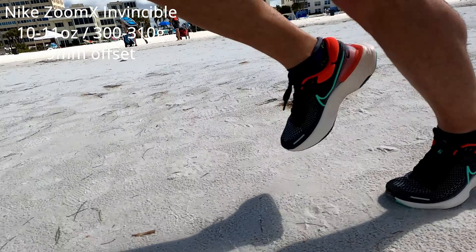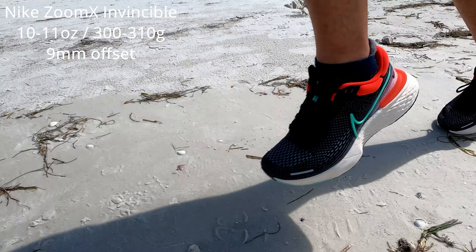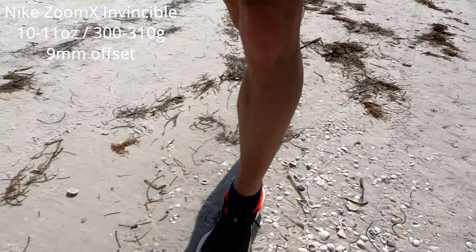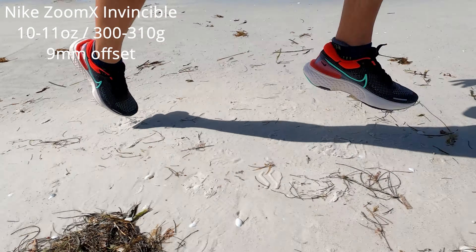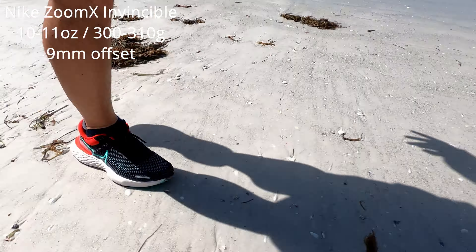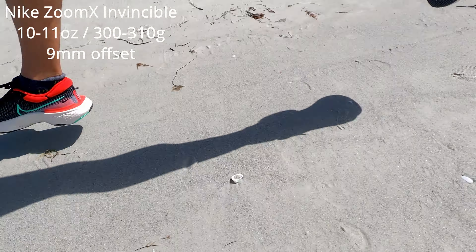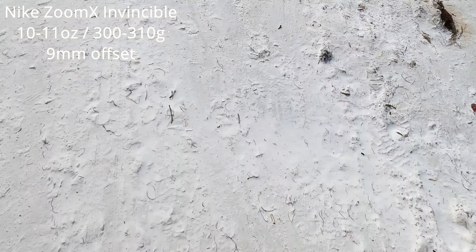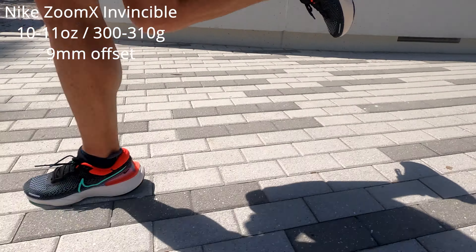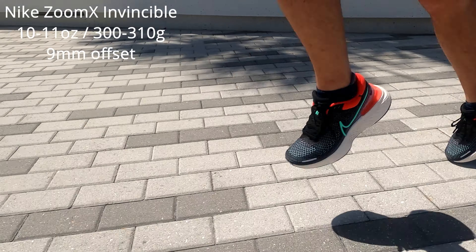The shoe itself, depending on your size, can vary anywhere from about 10 to 11 ounces. In size 8.5 it is about 10.2 to 10.3 ounces, and that size obviously goes up from there. That puts it at about 300 to 310 grams on average, which is very similar to the weight of the Nike Infinity React Run Flyknit 2 and the 1. So it seems to be a pretty common trend for Nike to make these heavier-end shoes with a little bit more foam and a little bit more material.